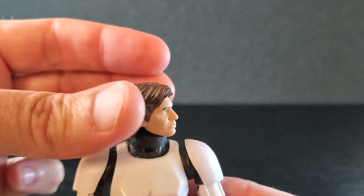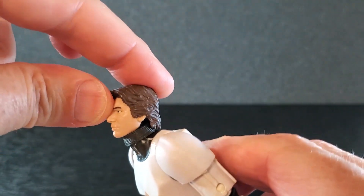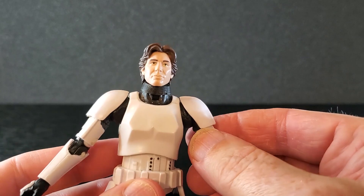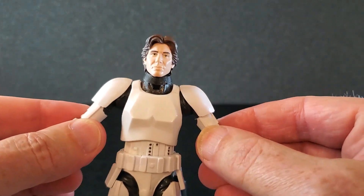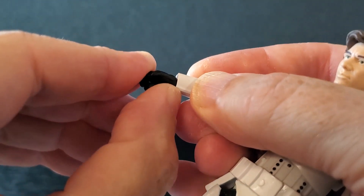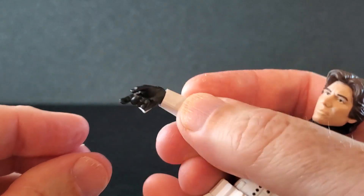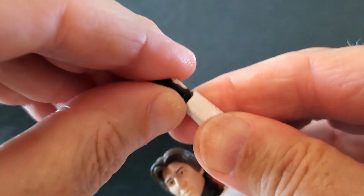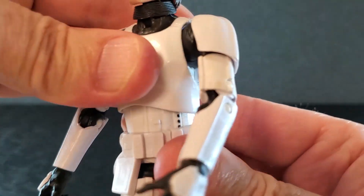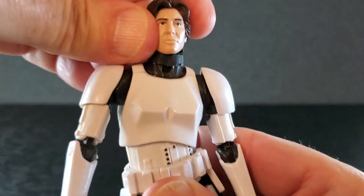Let's run through articulation. You do have some side to side on the head, very good down, some up, but no tilt whatsoever. Shoulders — this is where this old body kind of falls flat; that's as far up as they go, but they do rotate around. The elbows get way past 90 degrees. There's a swivel at the upper bicep. You've got a great vertical hinge on the right hand, and a side to side hinge on the left — that one is super tight. There's some swivel at the waist, and this one is clicky. You've got a little bit of crunch, some pretty good back, and decent side to side.